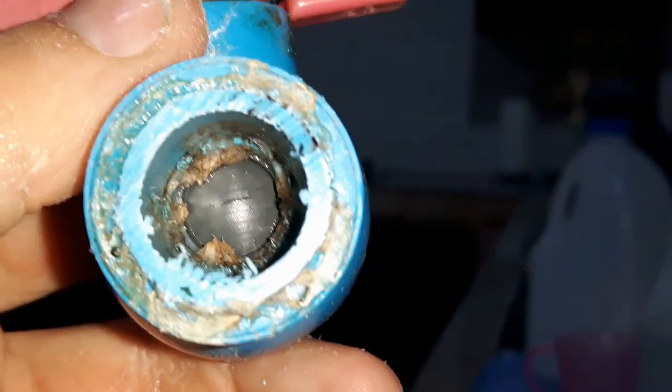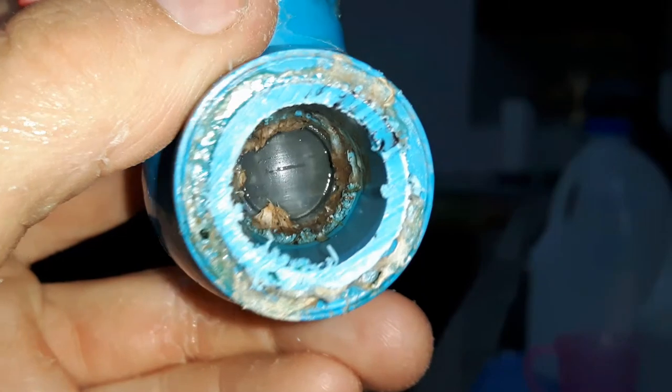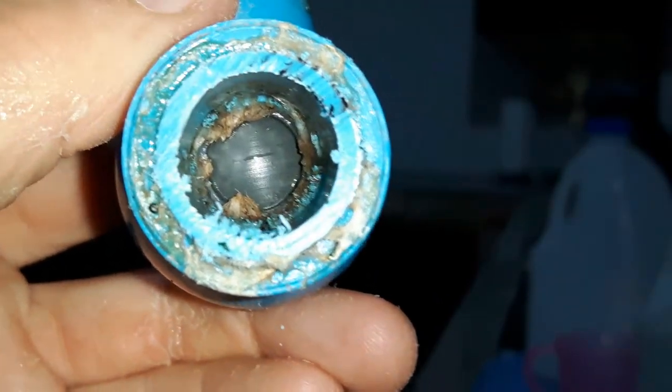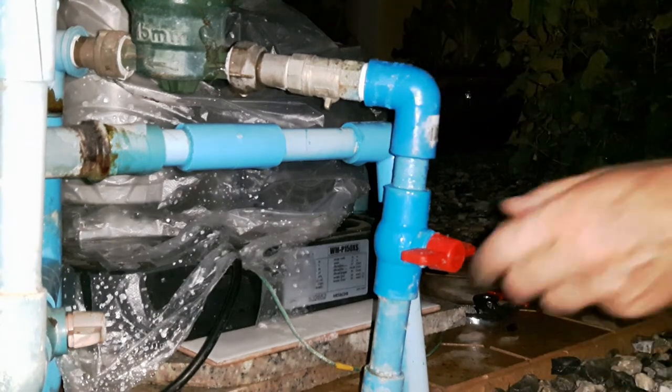This is the valve that I cut off and as you can see it's absolutely full of brown gunge — no doubt that's the cause of its failure. Okay, moment of truth number two. Let's see if we get a leak from any of these joints this time.